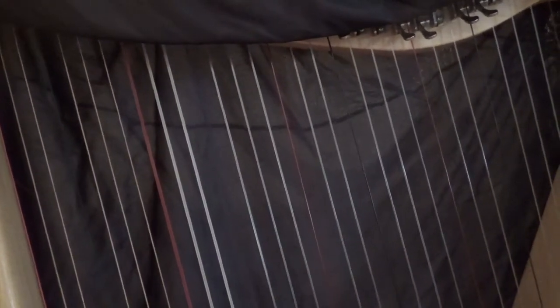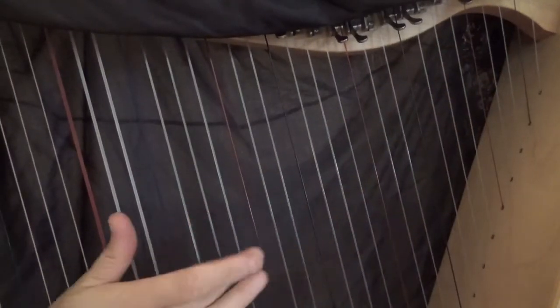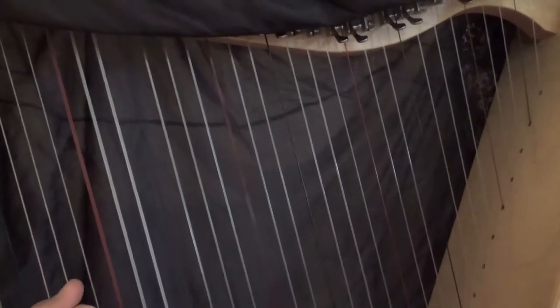Middle C is the note that's really going to tell you where all the other notes are. Again, it's going to sound like this. It's going to be in the middle of your harp, and it's going to be a red string because C's are always red. Also, make sure your harp is in the key of C — I'm going to dedicate a separate lecture solely to tuning your harp to the key of C. One more time: we have notes up here and notes down here, but it's this one right in the middle, and it's going to be red.